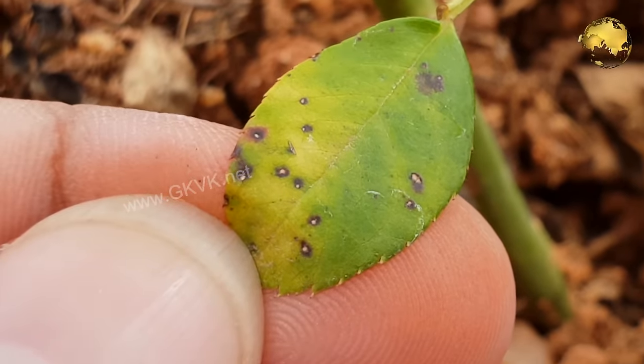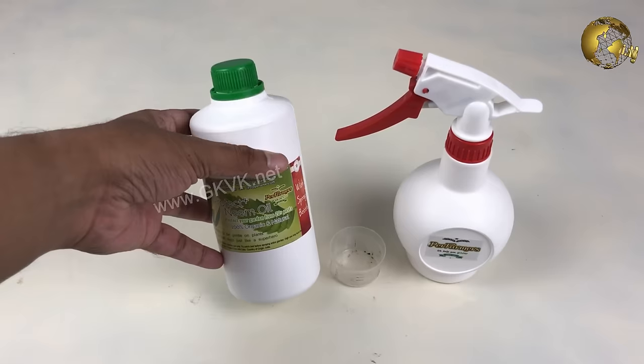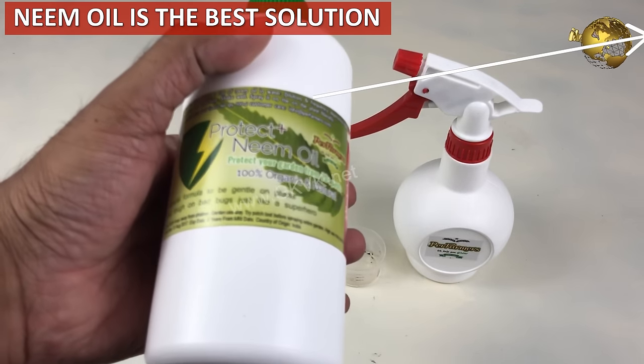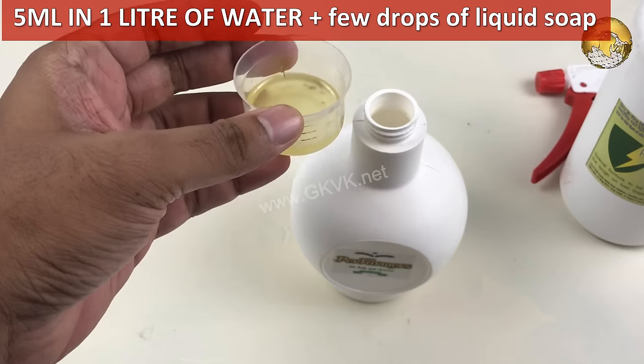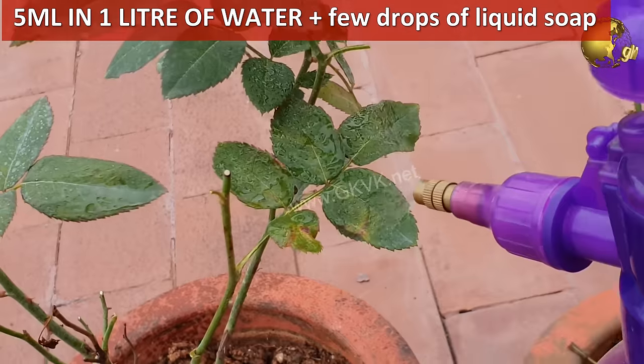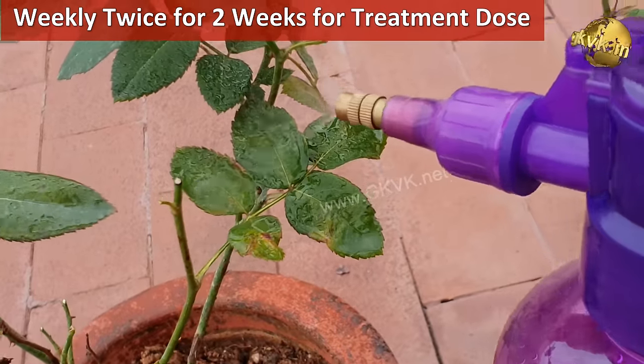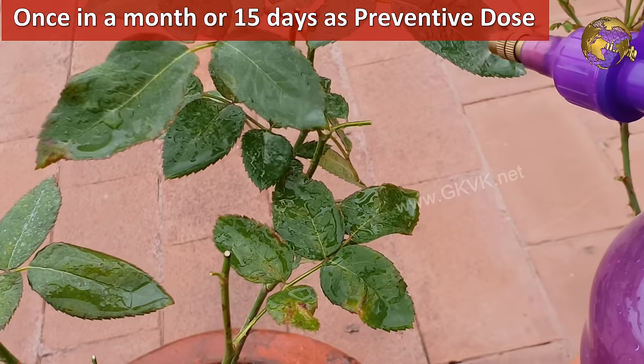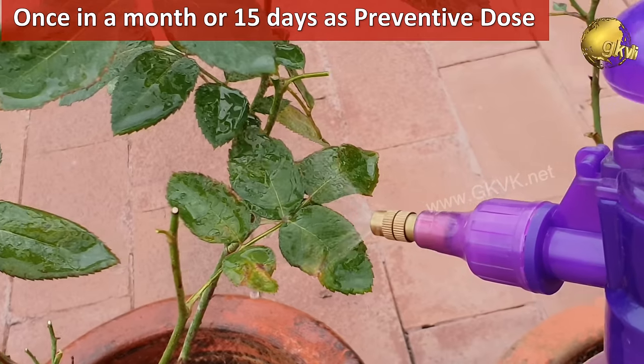So what is the conventional organic treatment? What I recommend is an organic solution — our evergreen neem oil spray. Use 5 ml of neem oil in 1 liter of water, sprayed twice weekly for 2 weeks continuously, and then a maintenance dose of at least once every 15 days or at least once a month.